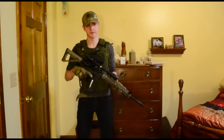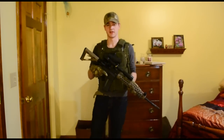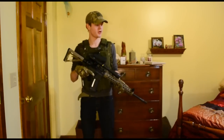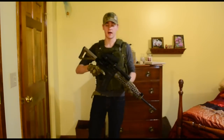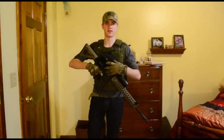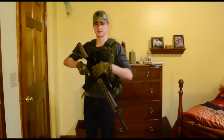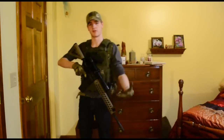Hey guys, DJGunner258 here, once again bringing you what you might call a WRL loadout, or my Minuteman kit. Basically it's all of my systems rolled together in what is supposed to be the most useful and practical system I've come up with so far.